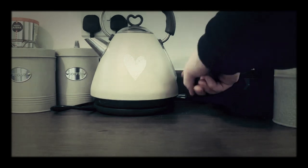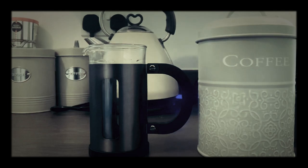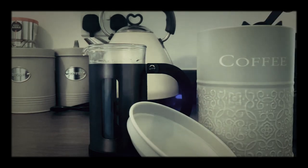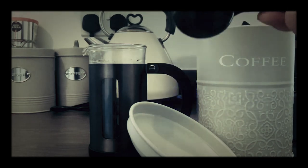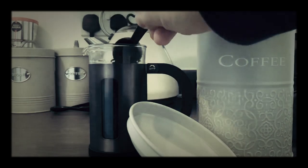First of all, turn the kettle on. The kettle's boiling — now we need to get the thing that you push the star cap into here. Then we're going to get a spoon of this, which is a Black Rifle CAF.